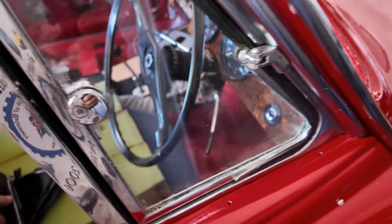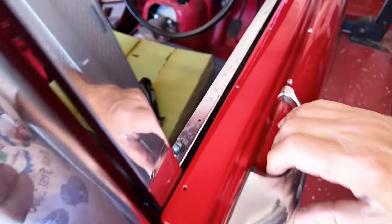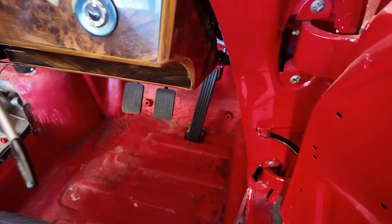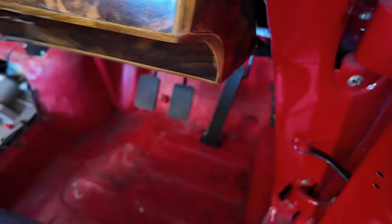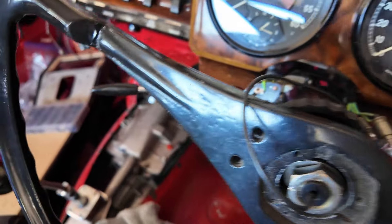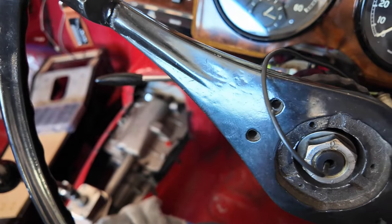The screw holes will already be there, I just need to find the screws. In order to get the dash out, there's a bolt under here on the other side of this wood, and you have two in here, so I'll have to lower this.